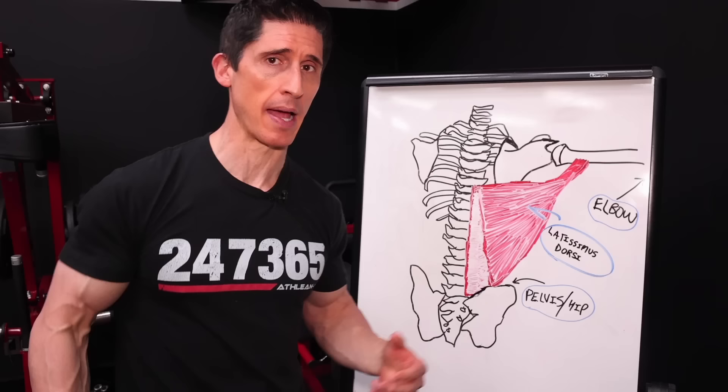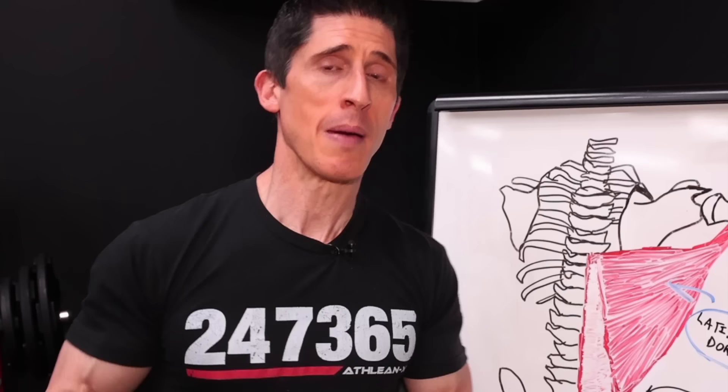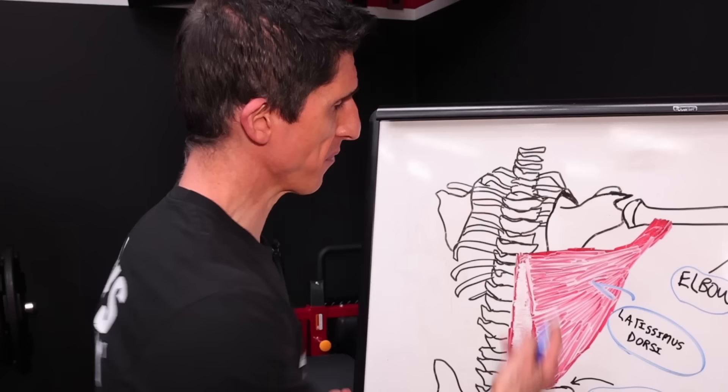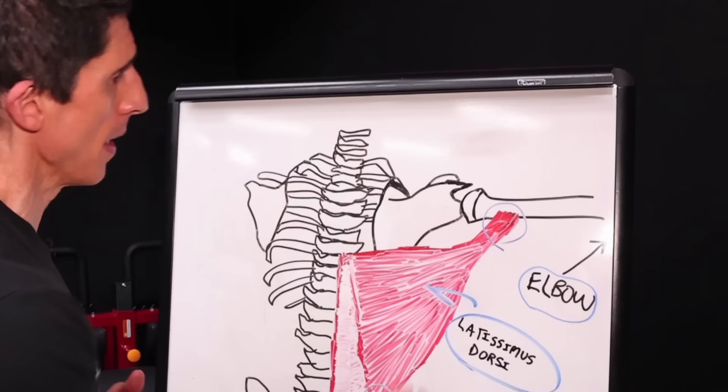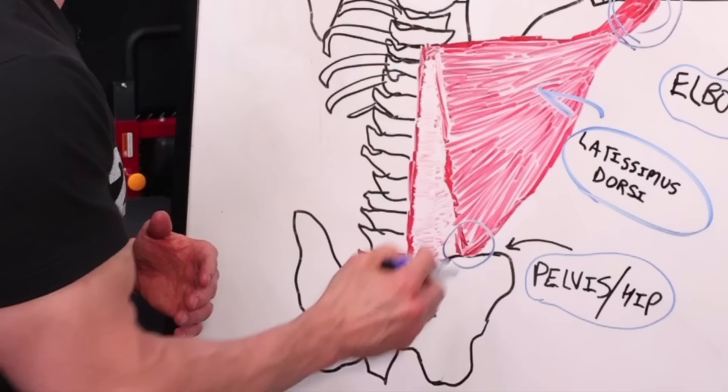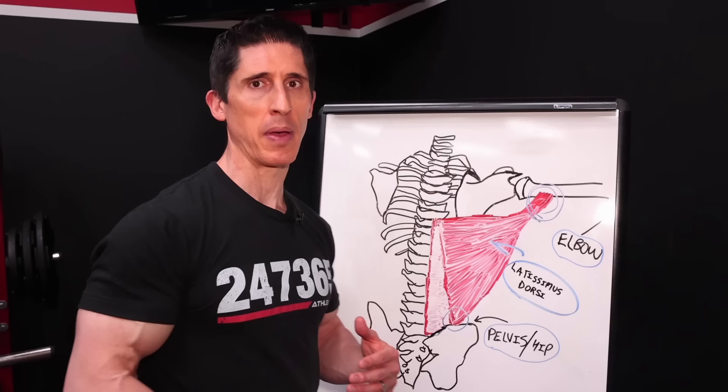As I said before, it's not the only two exercises that you should ever do. But if you only could do two, these should be the ones. The first thing you have to do is follow the fibers and also follow the science, because we know that applying a stretch to a muscle gives us a chance to create hypertrophy if there's load applied as well. The attachments are going to be up here on the arm and down here at the hip. So if you could figure out an exercise that does that and does it really well, you'll be on the right track.